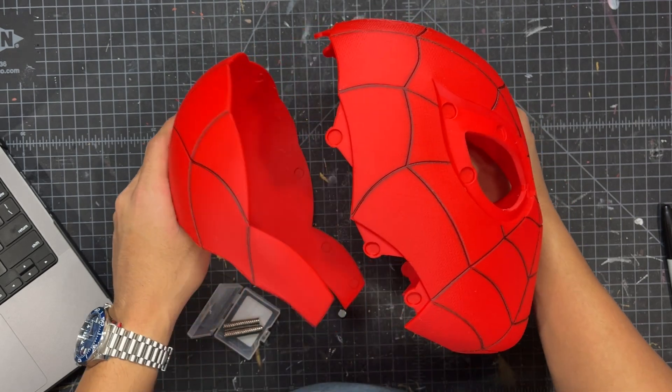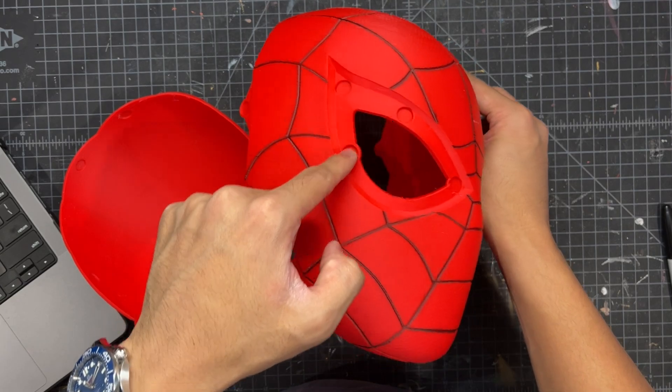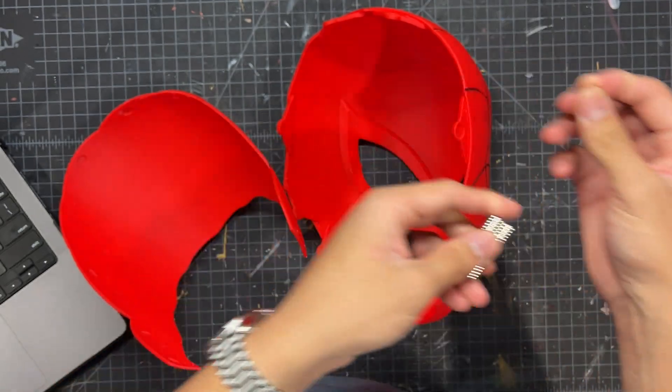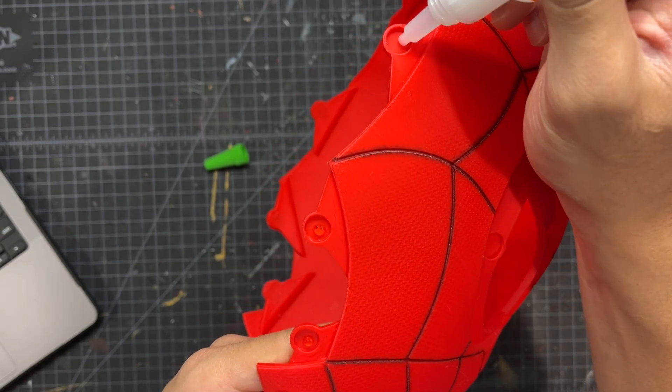Once that's done, you'll notice that there are some indents along the edges of the mask. These are for magnets and will allow the helmet to close around your head. I had some magnets laying around my shop — they don't fit perfectly, but we'll make it work. I just use some super glue and press those tightly into the indents.